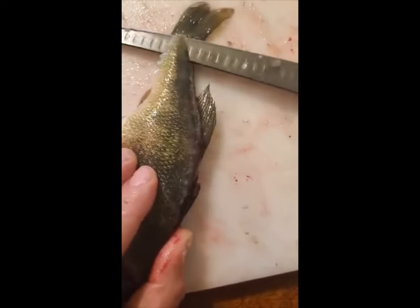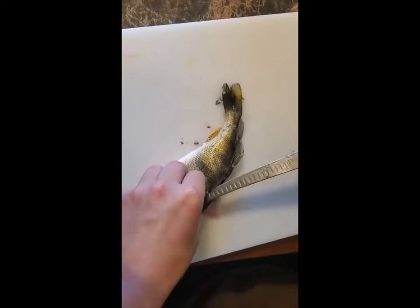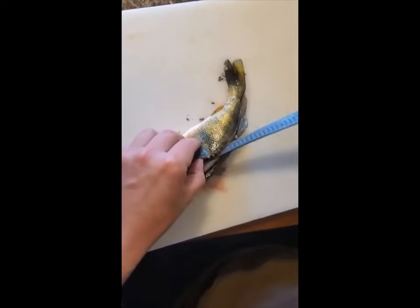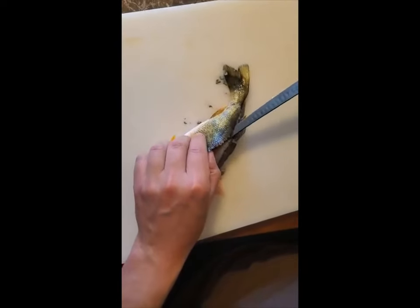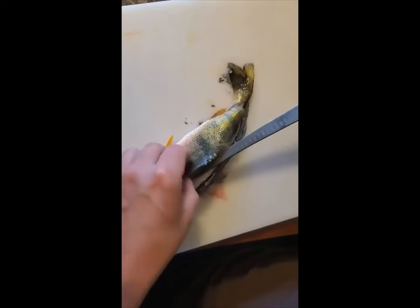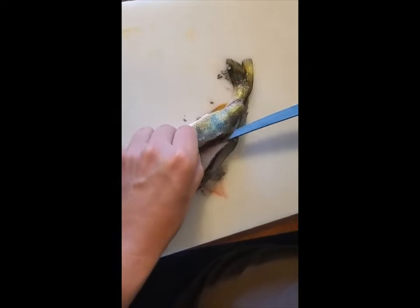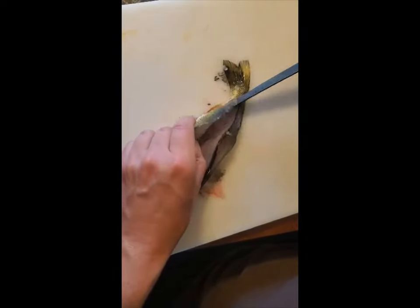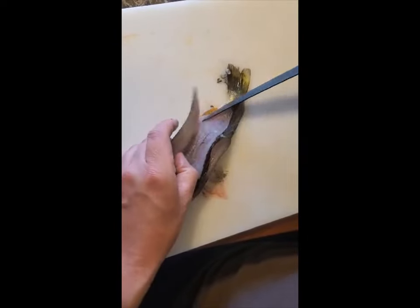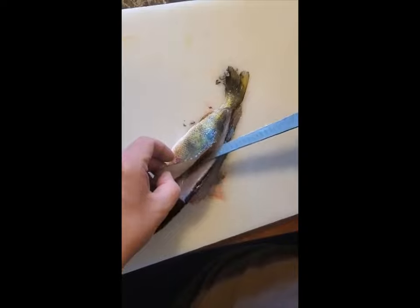Then you can peel that meat up and just glide your knife right along the ribs, letting that meat pull away from the bones. You might lose a little bit of belly meat, but not much. A lot of people will scale them first, which is a pain in the butt and makes a mess.